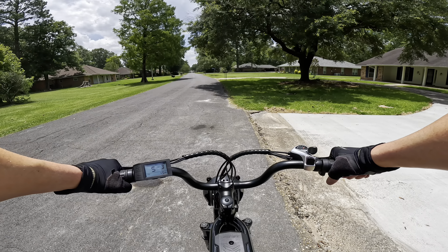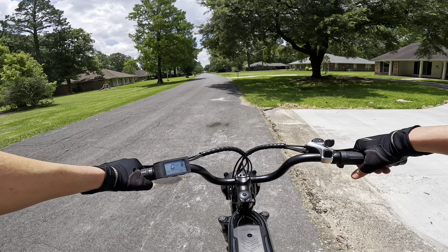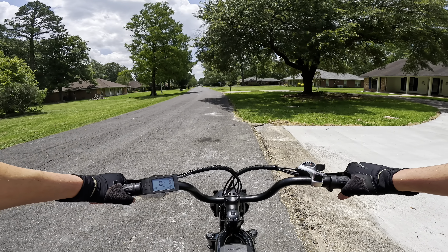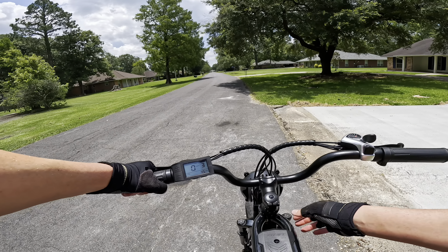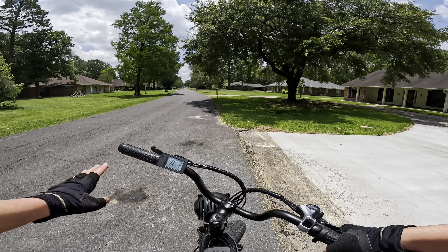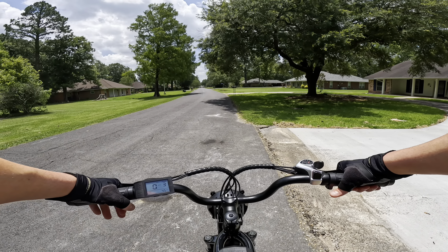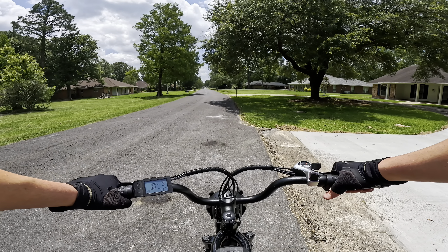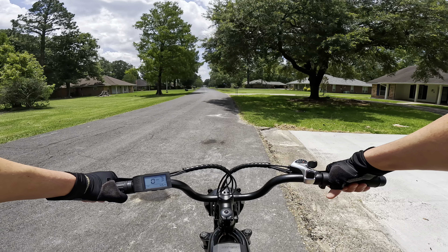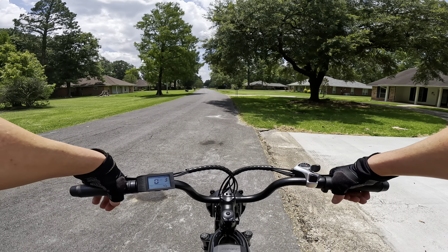Something else worth pointing out: the headlight does not follow the handlebar — it's on its own separate mount. So when you turn the handlebars, the headlight remains in its forward-facing position. Normally this would be an issue, but on this bike the light is super bright with a projector beam like an LED headlight on a vehicle. I've ridden it at night and it does not bother me at all. So don't let the disconnected headlight steer you away from buying this bike.